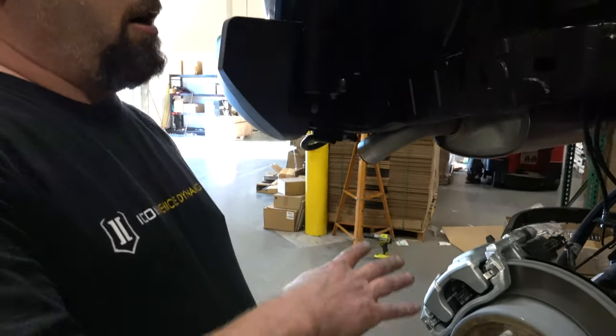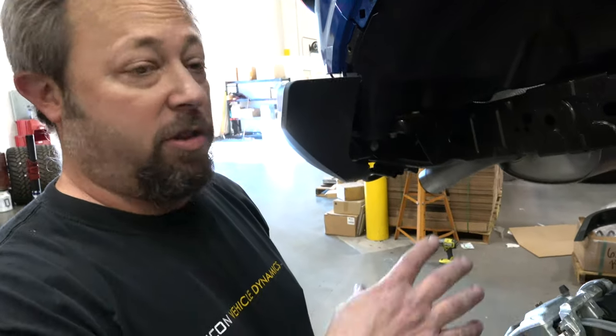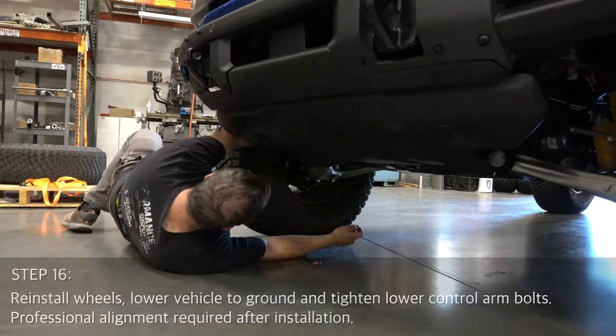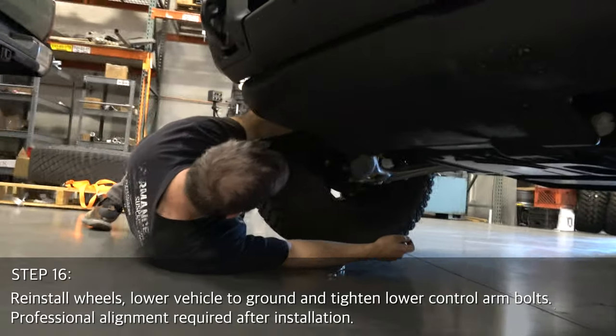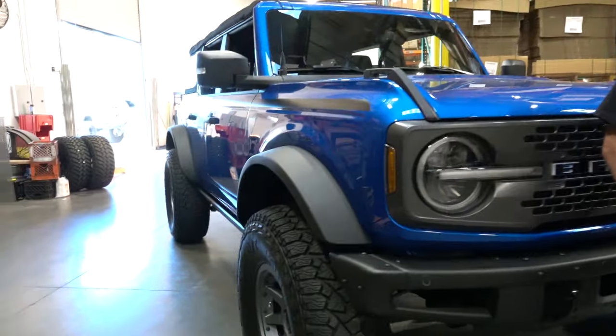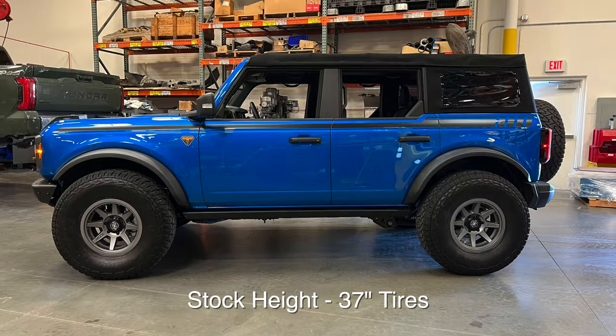Okay, everything's back together. Shocks are in, wheel well liners are in. The last thing we do is once it's on the ground, there are a couple bolts to get tightened at ride height on the ground. That's a wrap — we're all done here for the day. The truck sits level within about an eighth of an inch from front to back. You and a friend should be able to get this done in about three to four hours in the driveway. Taking it tomorrow to get it aligned and then down to Baja in a week and a half. Hope to see you guys on the trail.